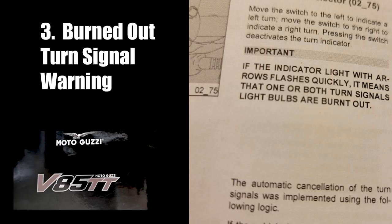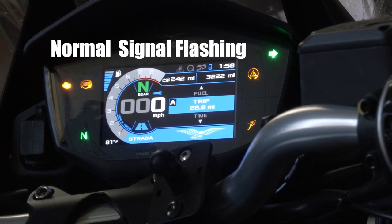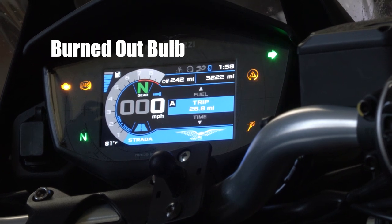How do you know if one of your lights is burned out — how does the bike let you know? It has indicator light arrows on the dash that tell you whether you're going right or left. If those are flashing at a normal pace, generally your bulbs are okay. But if those are flashing really fast, you need to check your bulbs.